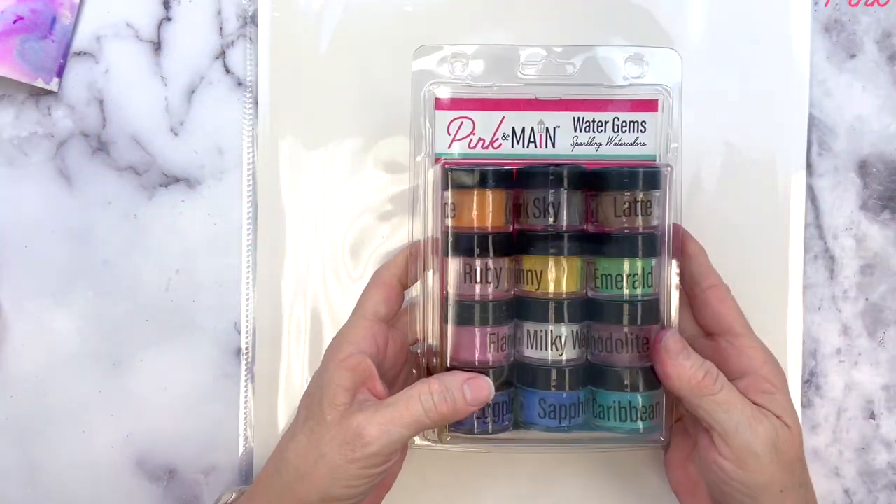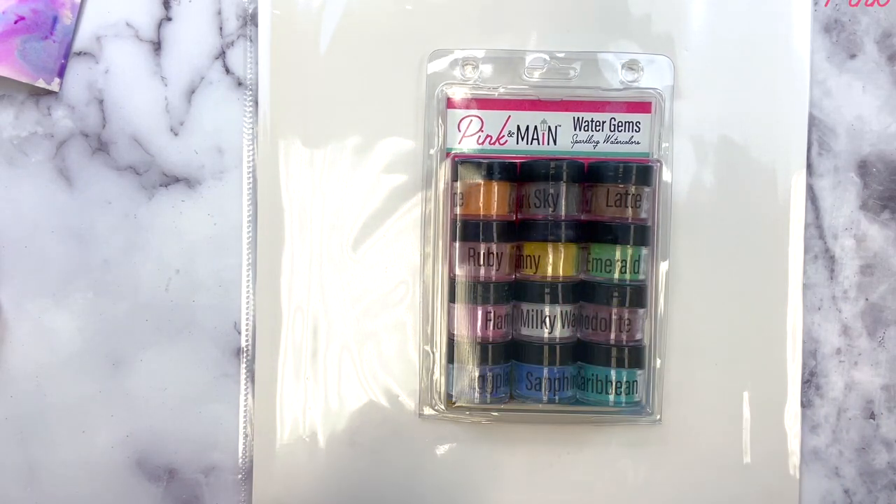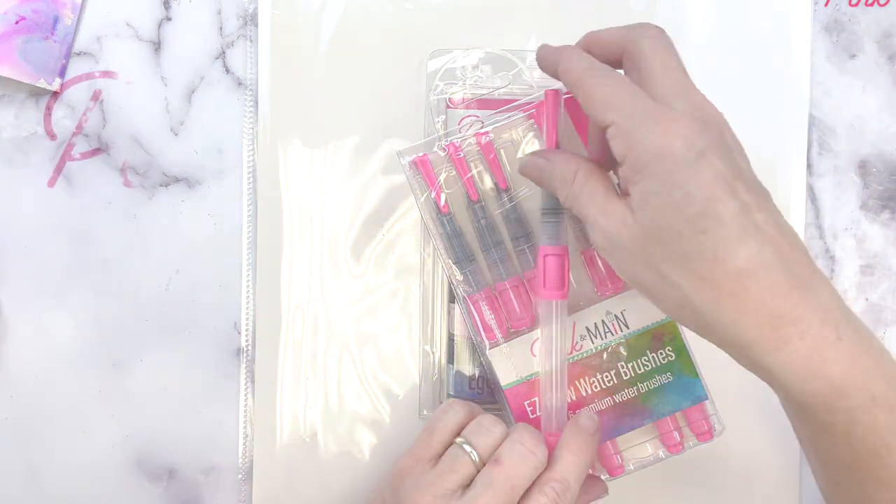Thanks for joining me today. You can find these products and more at pinkandmaine.com or at your local retailer. Until next time, keep living the creative life.